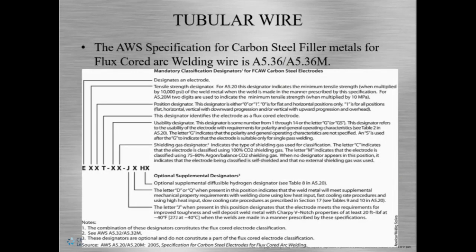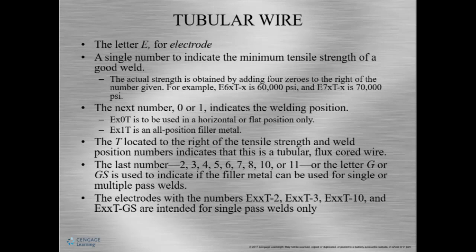Tubular — totally tubular. Alright, so tubular wire: the AWS specification for carbon steel filler metals for FCAW, or flux core arc welding, is AWS A5.36. Now we're going to look at this chart and see how it breaks down. It's kind of in the same way except we've got a couple of added pieces of information. E is for electrode. There's only a single number for tensile strength — in thousands of pounds per square inch, you add four zeros to the right.